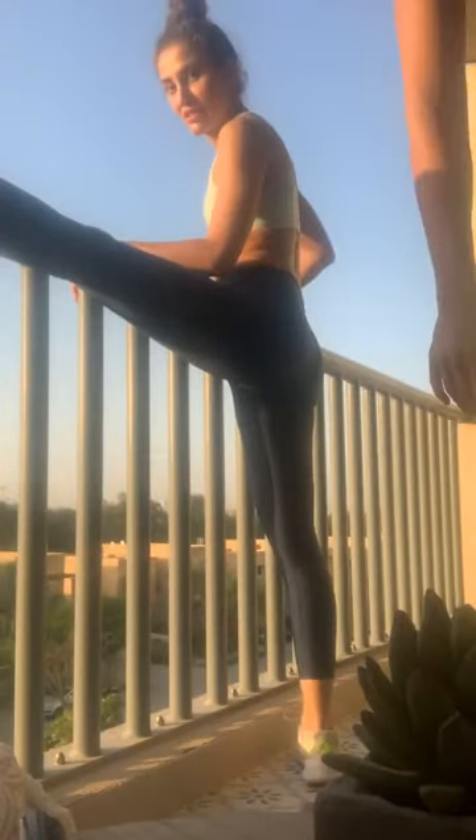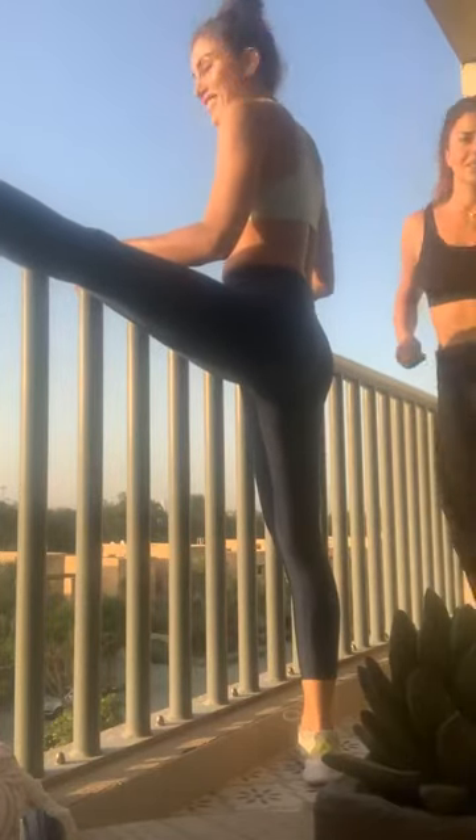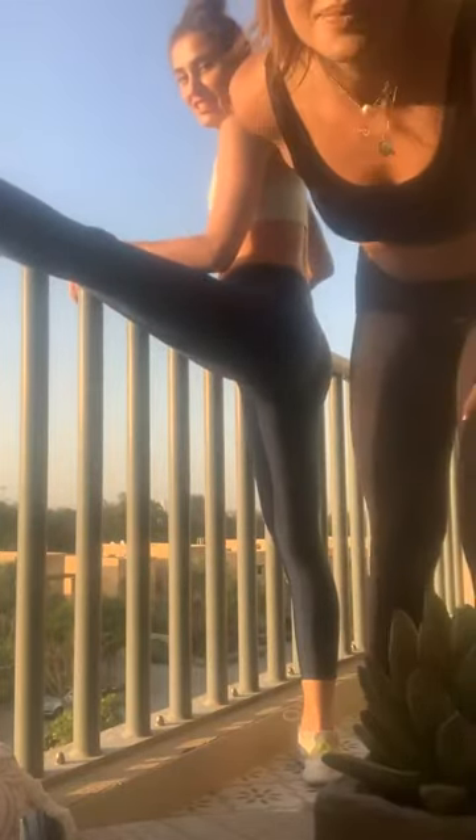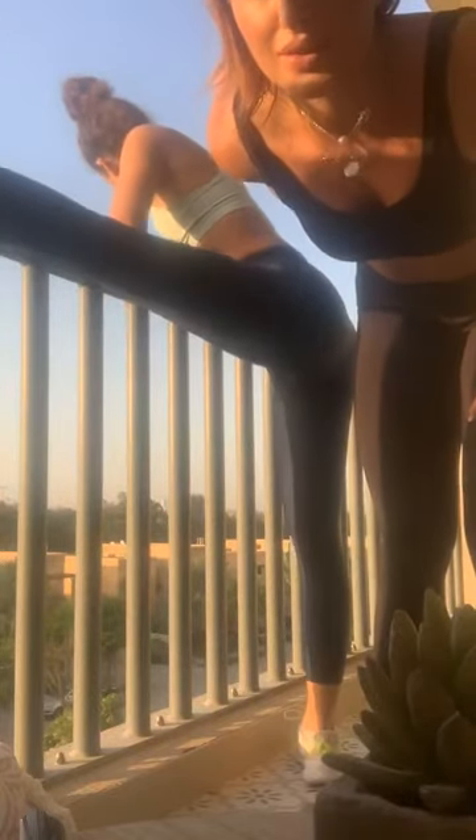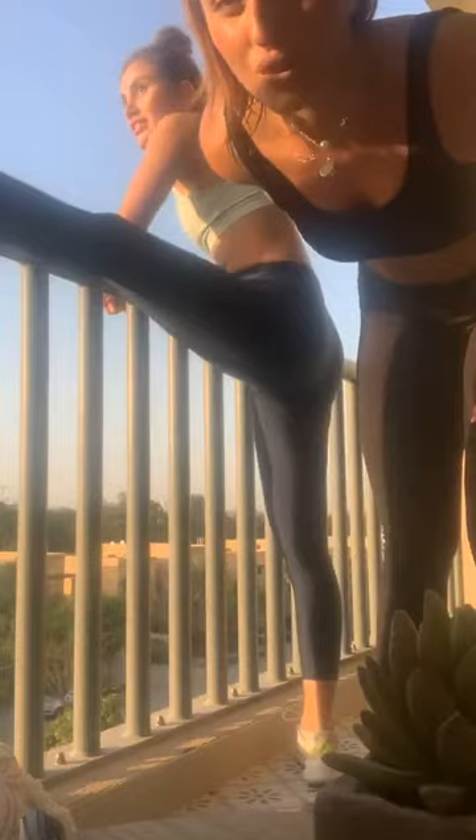Then it's just me. Raya's making me do her stretches.